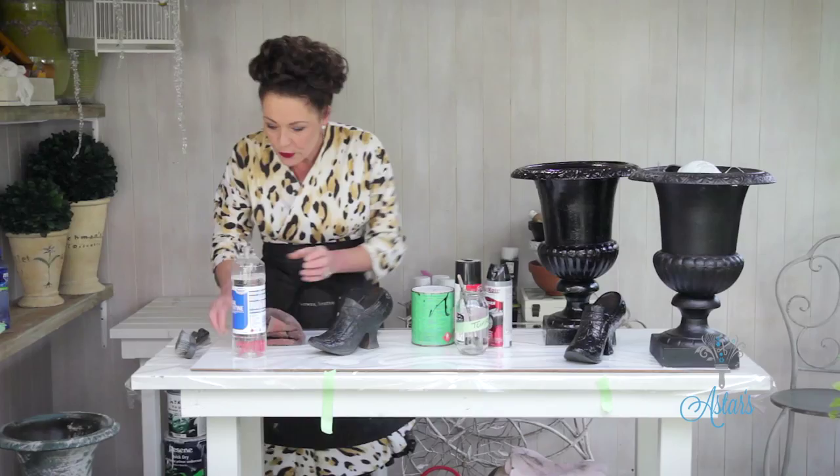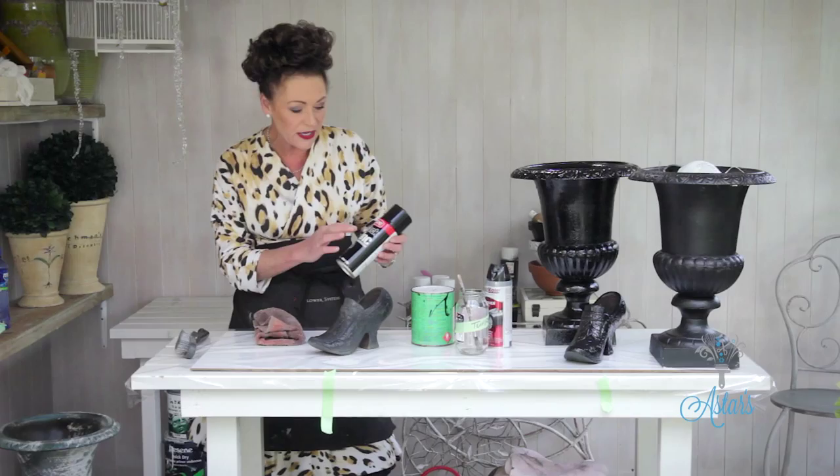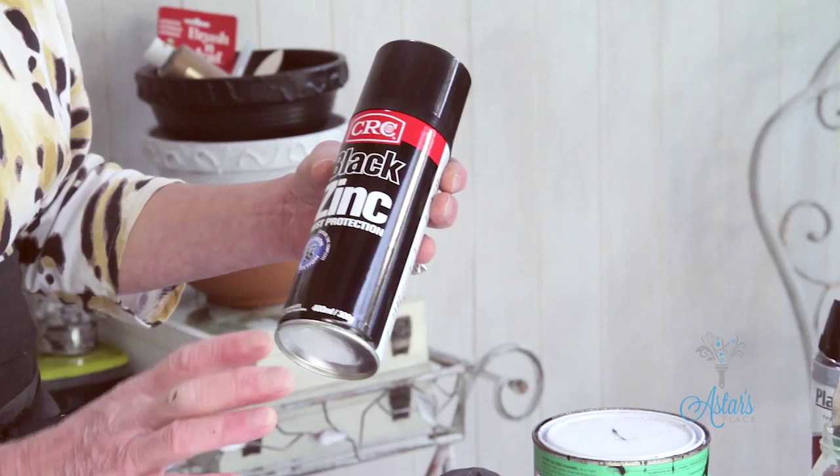There are two things you can do once you get to that stage. Let that dry, and once it's dry I like to put an undercoat on it. But the other thing you can do is get this really great stuff — it's CRC, the black zinc — it's for rust protection. You can actually spray the whole thing with that instead of using the undercoat.